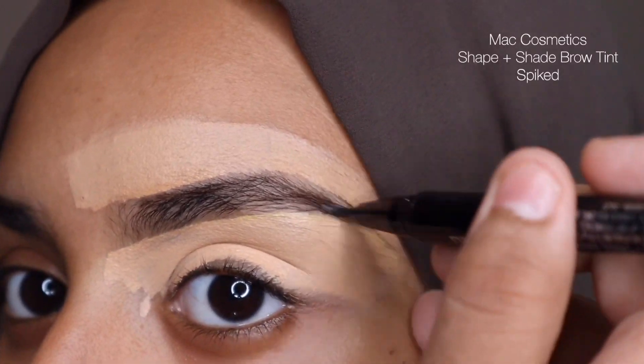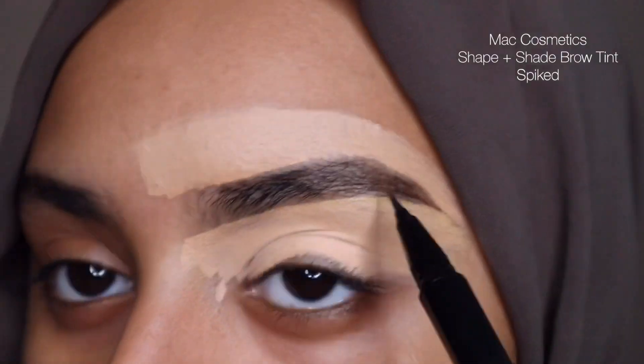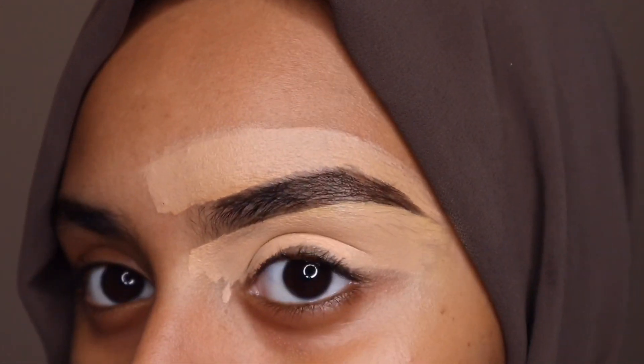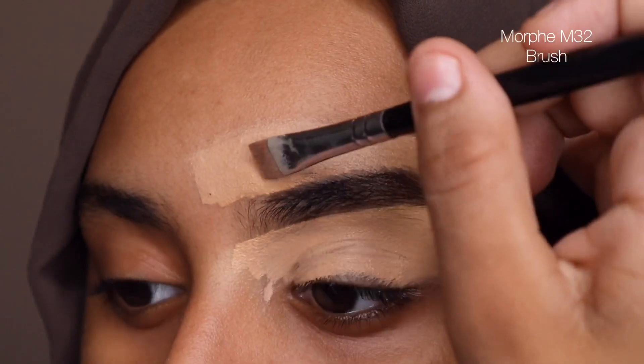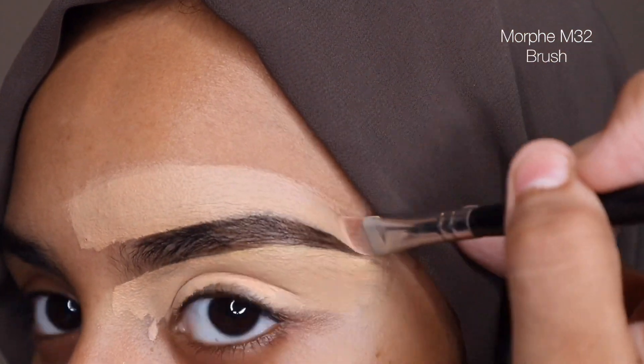To fill in my eyebrows, I'm using this Shape Plus Shade Brow Tint from MAC Cosmetics. I love this just because it gives a really nice, neutral, bold look, if that makes sense. Next, I'm going to go back in with my Morphe M32 brush just to go back towards the top and clean it up and define the shape a little bit more.